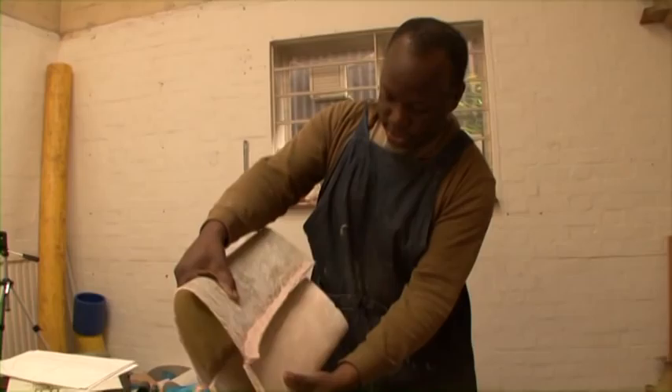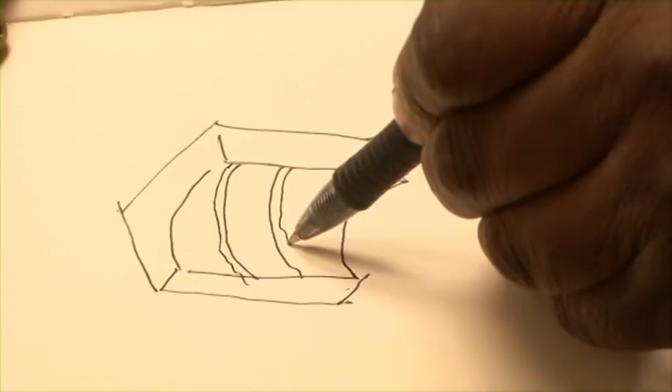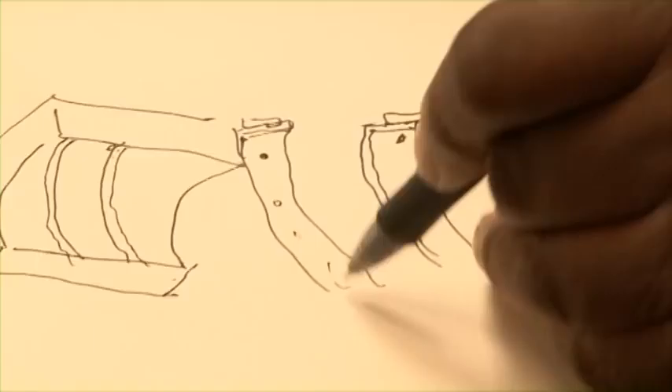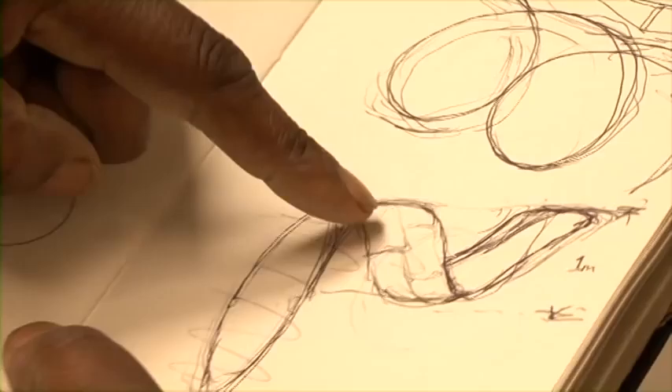The design side of what I do, and particularly something like this, is so labour-intensive. It really is, and it requires a degree of precision which is unforgiving — it has to be right. You could do this easily with computer technology and a five-axis milling machine. I couldn't afford it, and I quite enjoy doing the hands-on side of things.